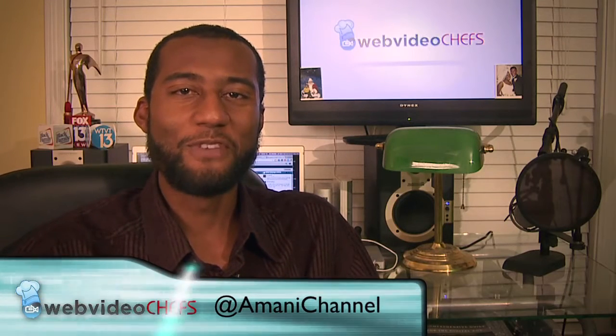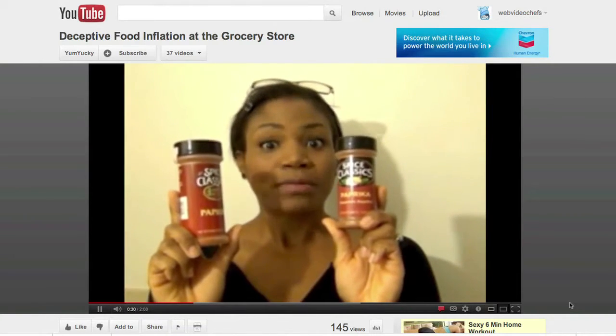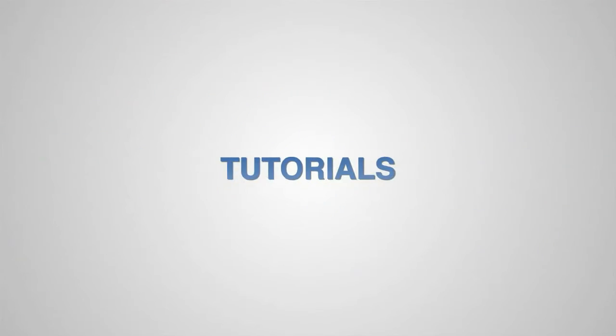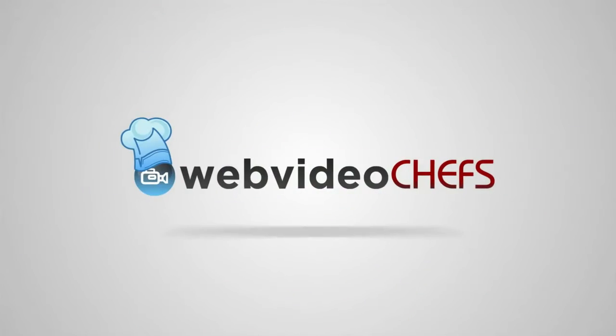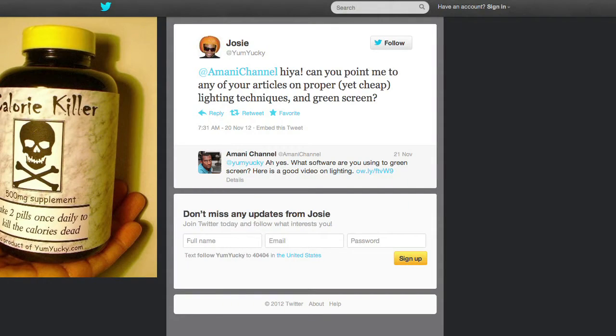We love to get questions here at Web Video Chefs. YumYucky had a question for us about both affordable lighting and green screen techniques, which I'll answer in this recipe. She hit me up on Twitter asking about those topics. I haven't really produced any videos on affordable lighting so I sent her some links, but I figured other people might have questions too, so I'll do my best in this video.